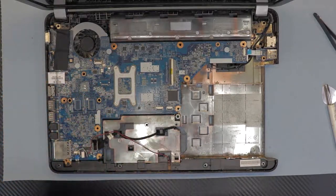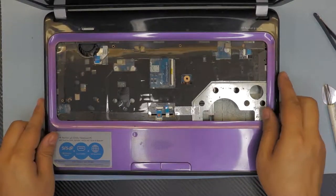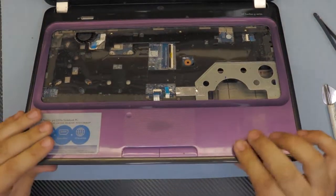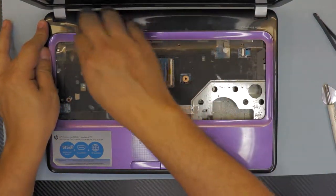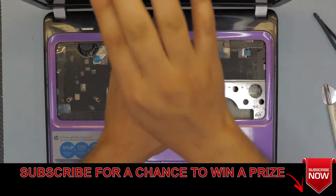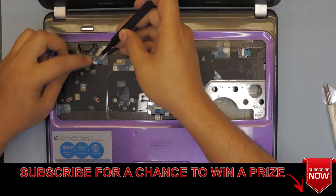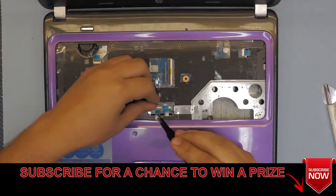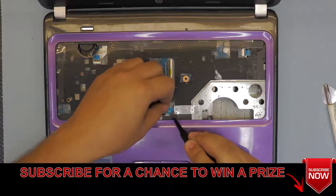Next, grab the top cover — I already cleaned it as much as I could. Put it on top and just snap the sides gently and then the top side. You want to hear those click sounds. Next, plug in the ribbon cable for the power switch, the ribbon cable for the power button and mouse pad, and the mouse click.